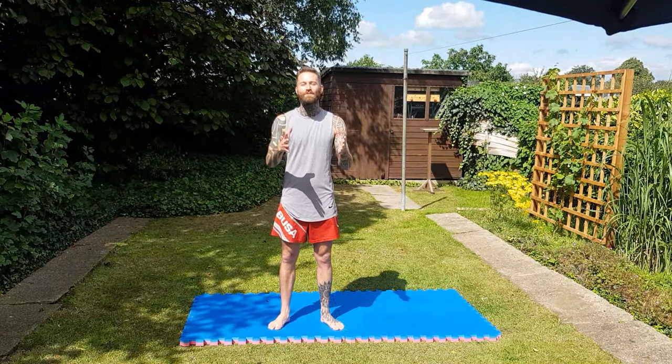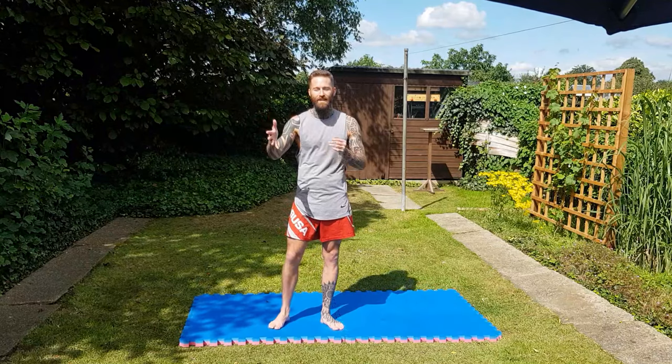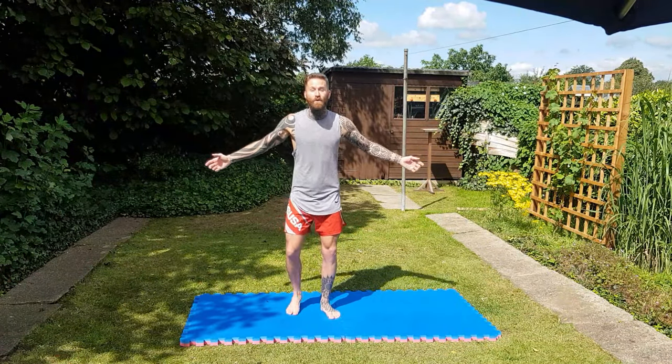Terry here from For The Love Of Fitness. I'm going to show you a warm-up you can do before your workout, because you don't want to be like my friend Shady. Okay, so easy one, let's go — arms across the body.